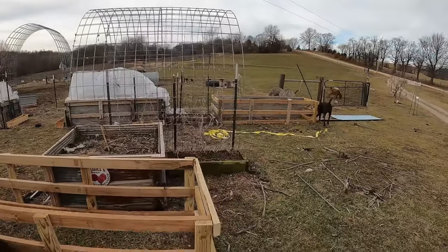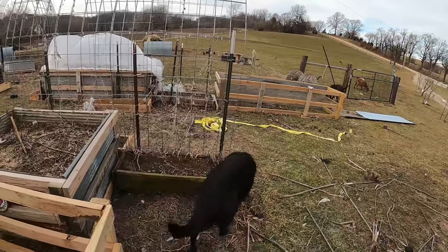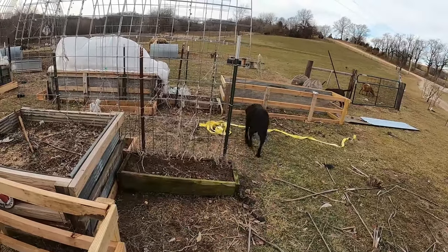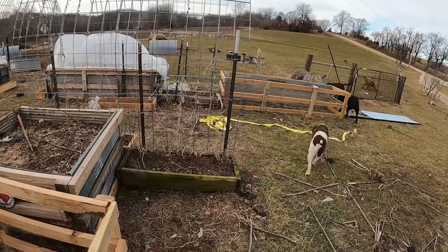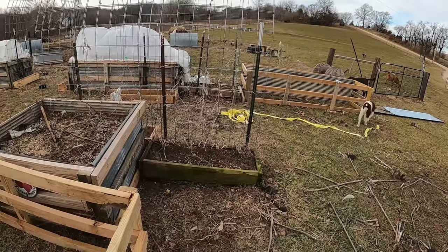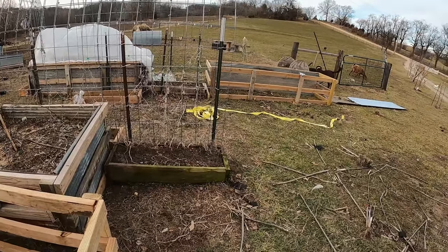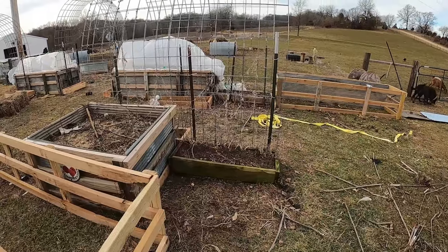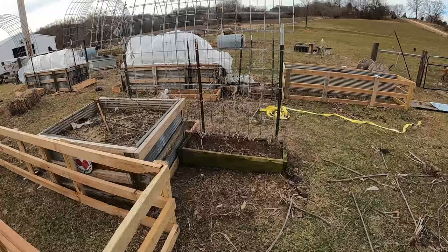Getting ready to set them up, a few more planter boxes too. I found out growing on these trellises, if I had the planter boxes and had my melons or whatever was growing up on them, they did much better this way, and it also made it easier to mow. So I built a few more of those and we're getting ready to set them and put some more trellises.